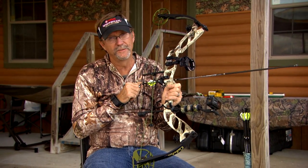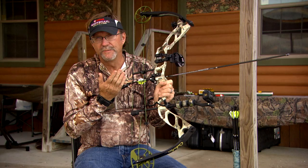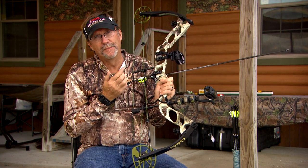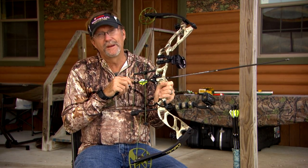A couple things I like to do when it comes to archery is prepare for what I'm going to be expected to do in the field. I've got a pop-up hunt coming up where I'm going to be in a chair like what I'm sitting here right now, so I want to practice drawing and shooting from this exact position time and time again to get ready for that hunt.